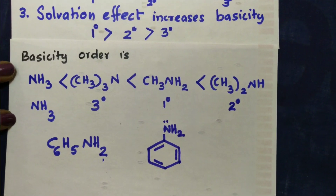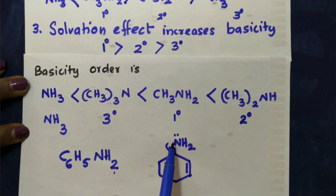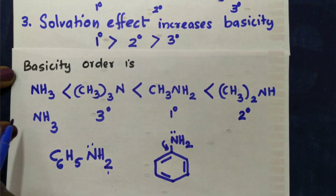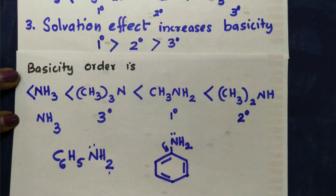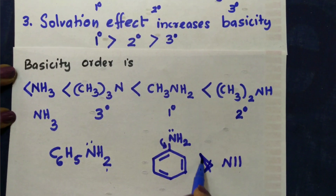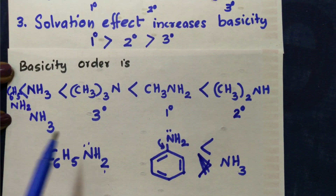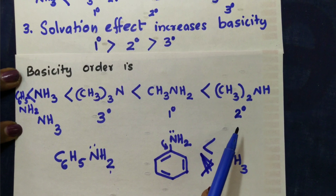Resonance of the benzene ring distributes the lone pair of electrons from nitrogen into the ring. Availability of the lone pair of electrons is reduced. Therefore aniline is less basic than ammonia. Basicity of aniline is less than ammonia.